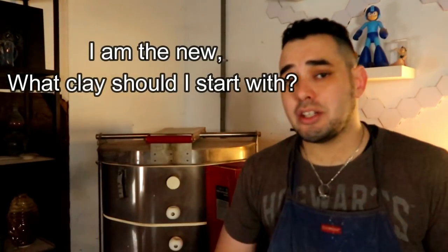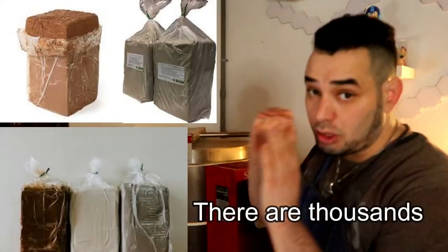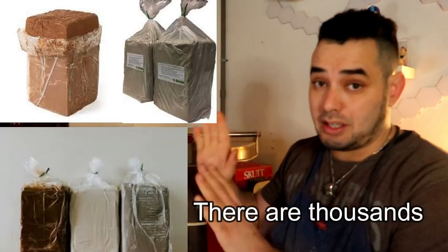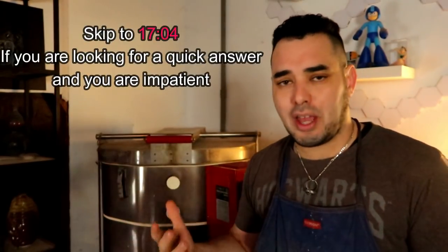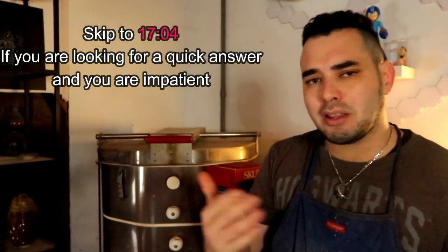A lot of you are probably just getting into ceramic artwork and pottery and you kind of wonder what clay you should use first. There are a lot of different clays in the world — each of them with their own categories, fields, colors, types, and firing temperatures. In today's video I'm going to give you an overarching definition of those categories so you can make the best choice for your work.